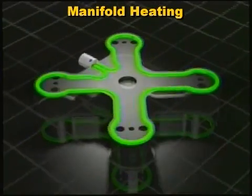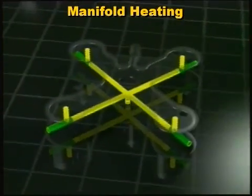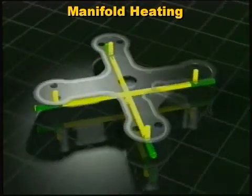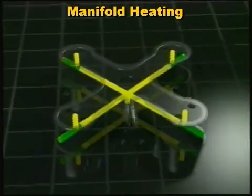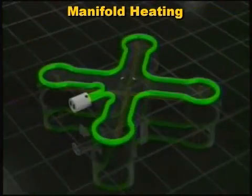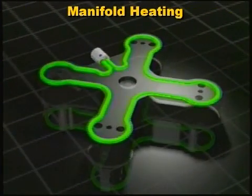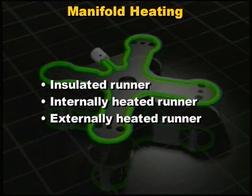A consistent delivery of heat to the manifold's flow channel is necessary to maintain a uniform melt temperature. There are three basic designs to keep the plastic material molten in the hot runner system: the insulated runner, the internally heated runner, and the externally heated runner.